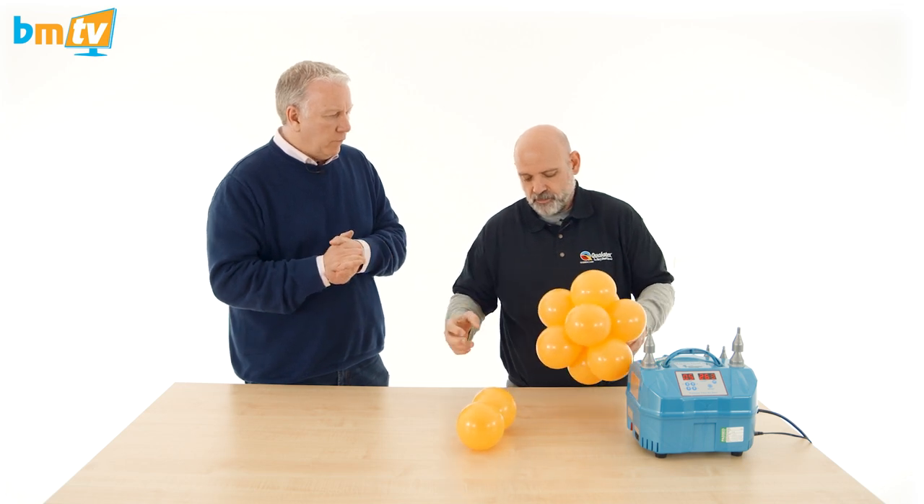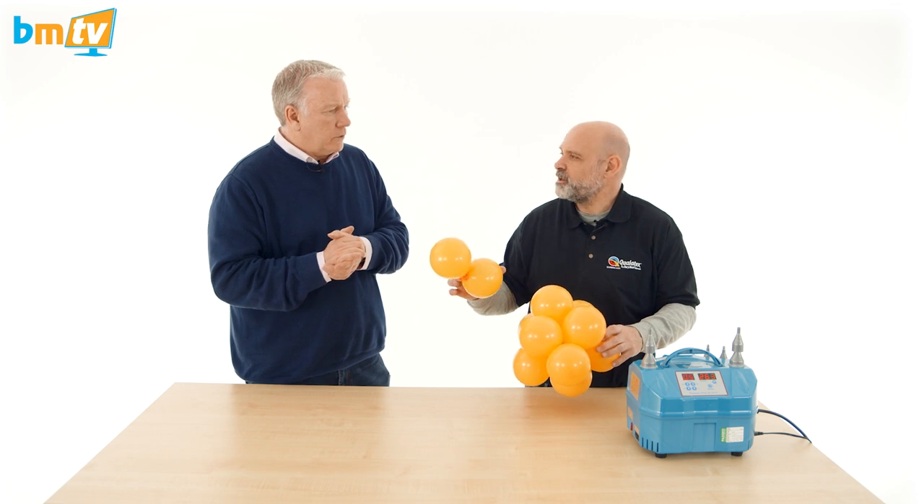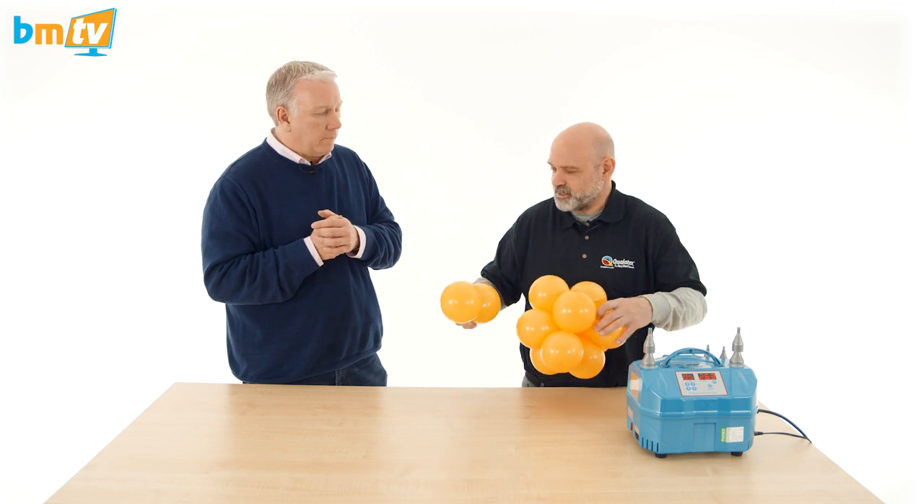So these are five-inch balloons — inflated to four and a half inch probably. You can do this with 11-inch balloons. Yeah, you can do it with any kind of balloon; it's exactly the same technique.